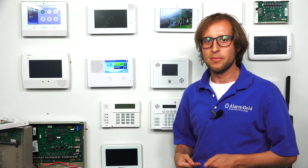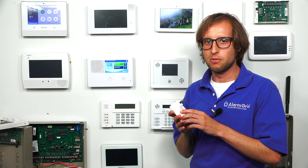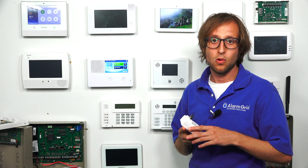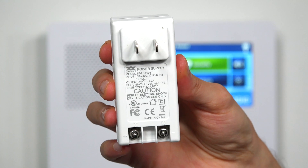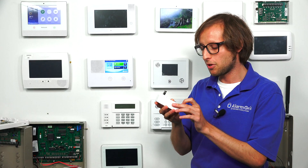You can actually access the back terminal without opening up the panel, but since we already have ours mounted, it's just easier for us to open it up. So first, I want to show you the transformer here. It's actually the same transformer that's used with a 2GIG GoControl GC2, or a GC3e. They all use a 14 volt DC 1.7 amp power supply for the transformer.